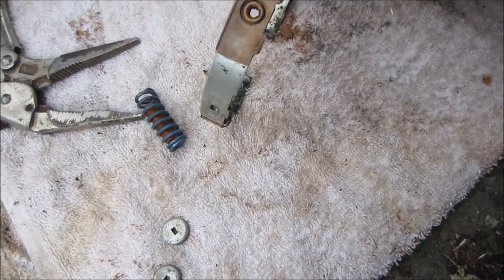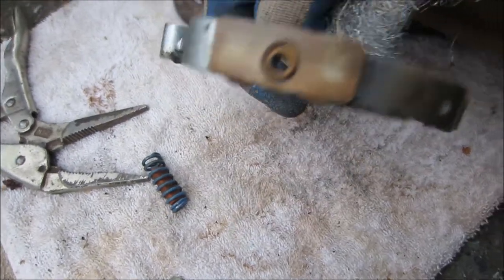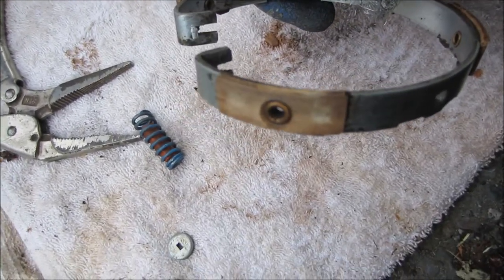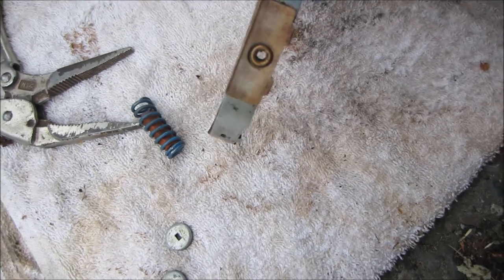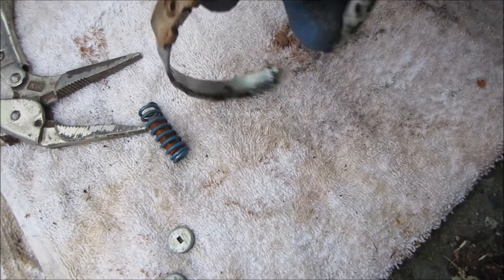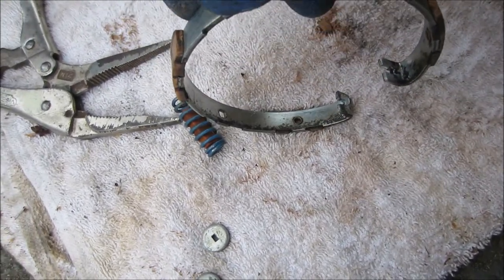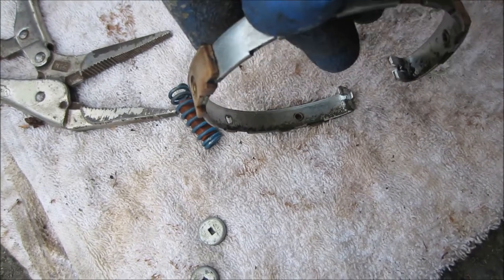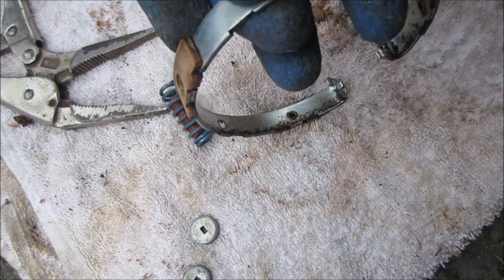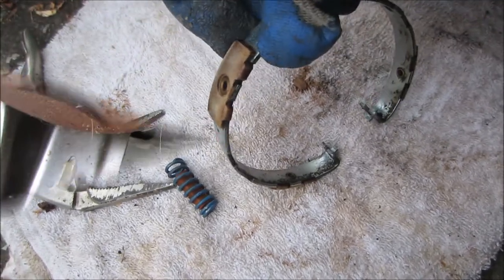These are still looking fairly dirty but I did clean them off with a solvent. Worst case scenario you can actually pull these up a little bit and stick a piece of something underneath it to bring it up — you can see it comes up just a little bit, and that'll give you a little bit more clutch pad to work with.